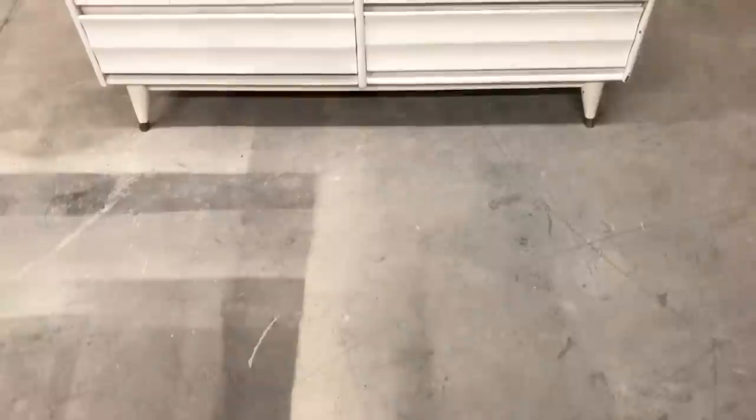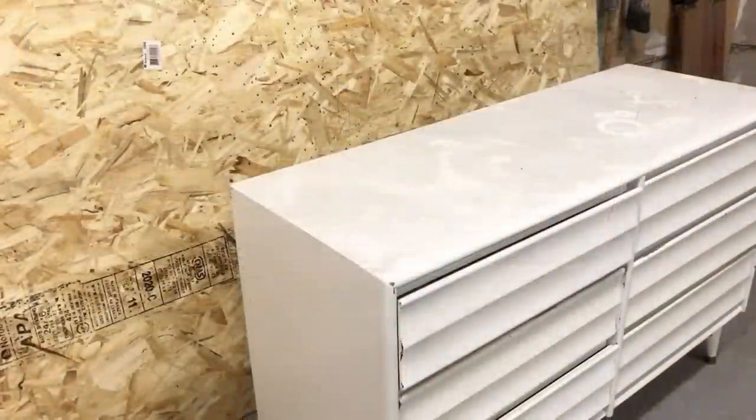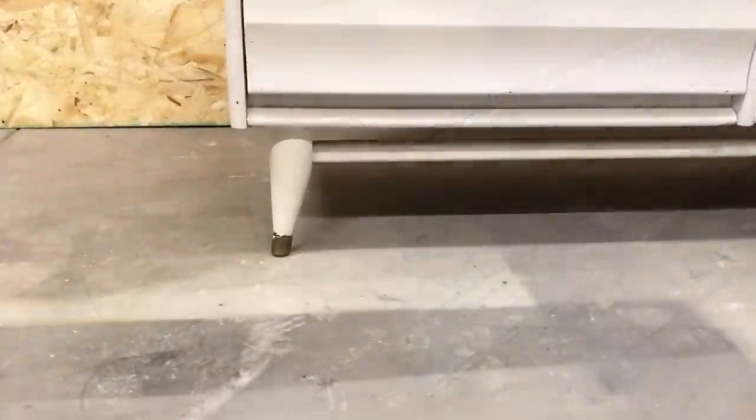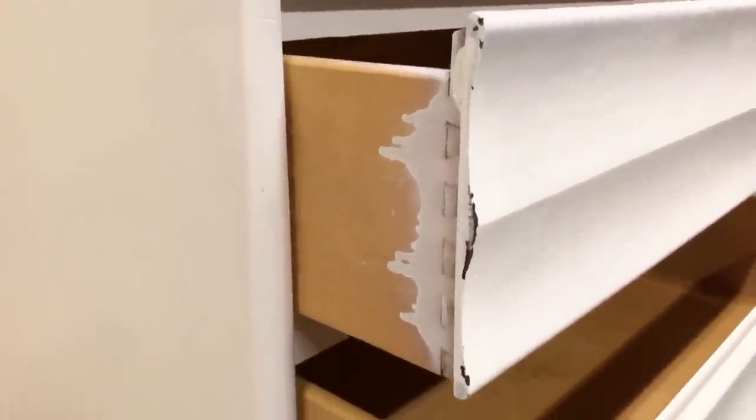This week's furniture makeover project is yet another free dresser that I found at the side of the road. This little six-drawer solid maple dresser is a mid-century modern style made by a Canadian furniture company called Villas. It has obviously already had a painted makeover, but it's a messy job and it is starting to chip off around the edges, so I am going to be stripping back all of this white paint and starting fresh.